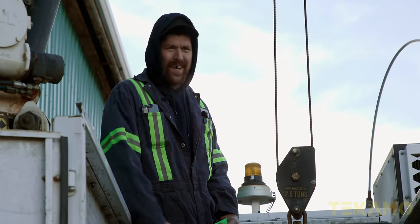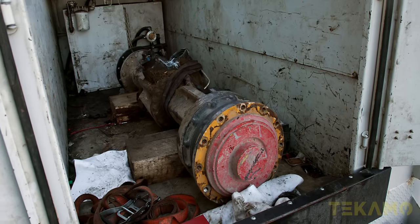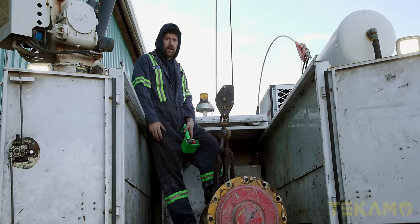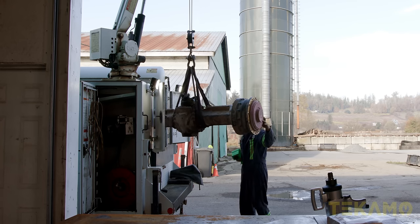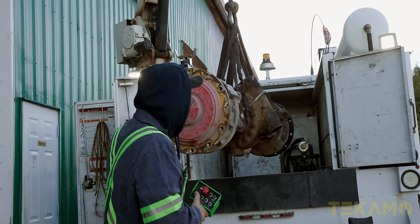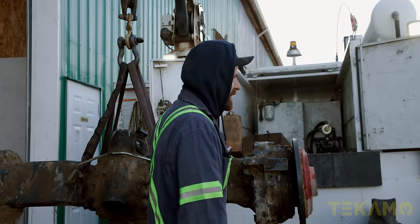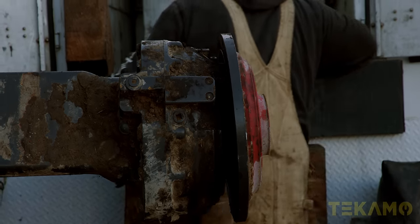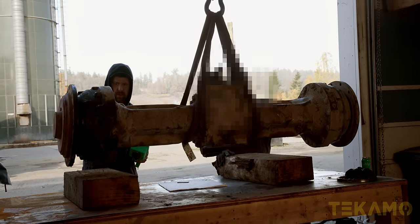Hey, it's Cam with Techmo. We've got a catastrophic failure on this axle and we're going to pull it apart and show you what failed. We're going to get this axle pulled out and onto the bench. Oh, I just dented my new truck. Can you see where the failure happened? Yeah — it's got that stance, it's all stanced out. Let's get it centered on the bench and block it up so we can actually get the wheel end off.